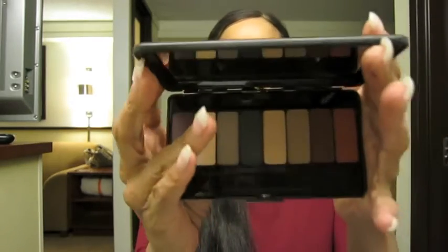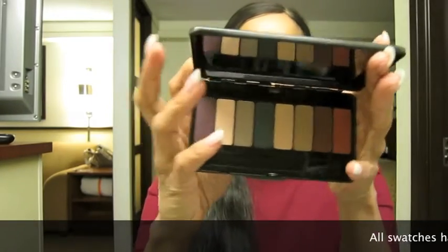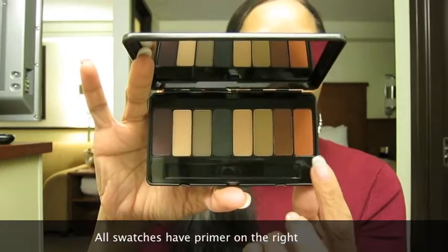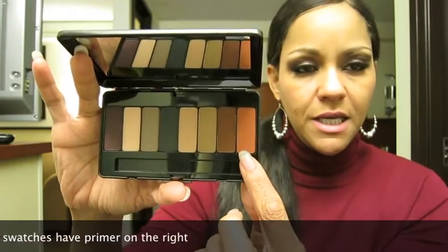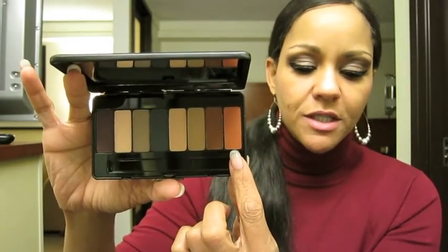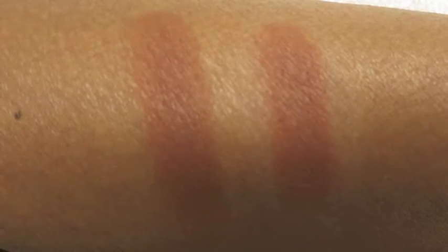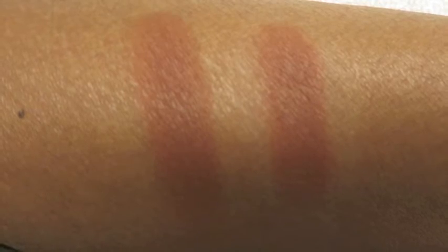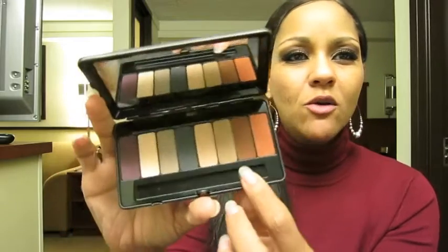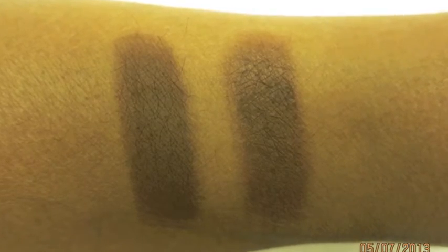So I'm excited about that — that comes in the palette — and I'll do swatches for you guys as well. This first color is a burnt orange color, it's very beautiful, and it's called Cleopatra. And then this next color is a really pretty brown but it's got some red in it, and that's called Wolf.